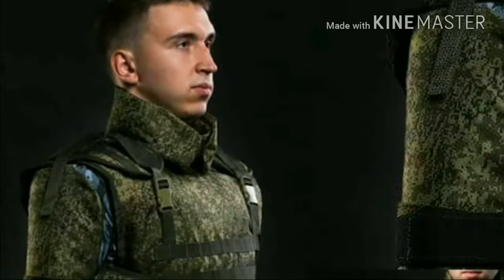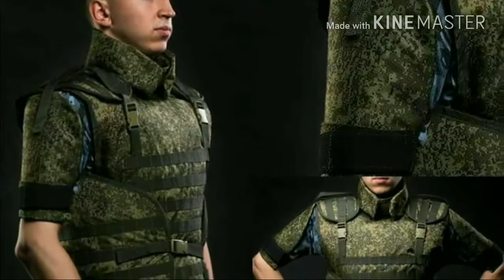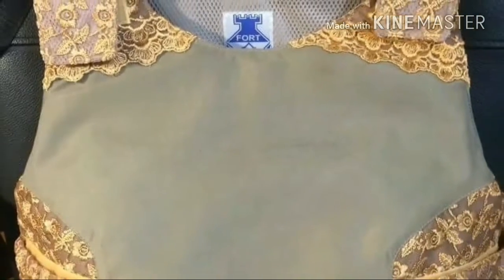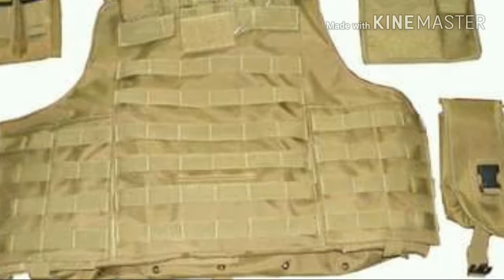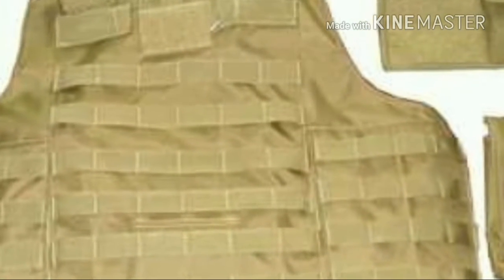By contrast, stab vests provide better protection against sharp implements, but are generally less effective against bullets. Textile vests may be augmented with metal, steel or titanium, ceramic or polyethylene plates that provide extra protection to vital areas. These hard armor plates have proven effective against all handgun bullets and a range of rifles. These upgraded ballistic vests have become standard in military use, as soft armor vests are ineffective against military rifle rounds.